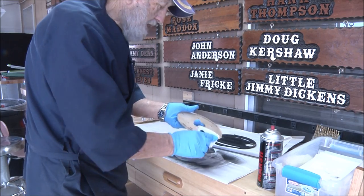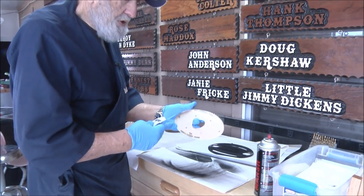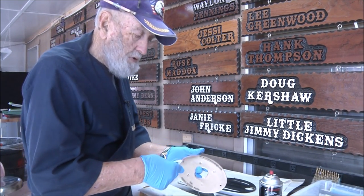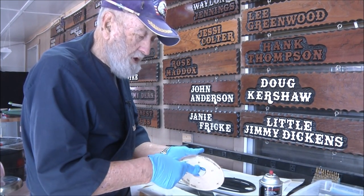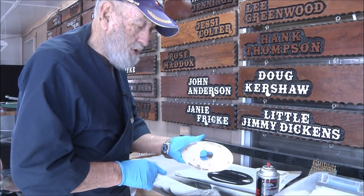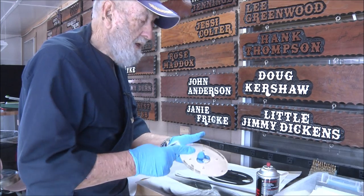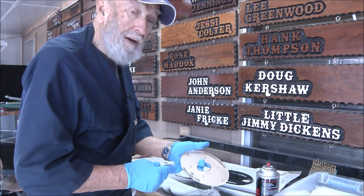From this point, I still don't have this counter-drilled yet, so I have to counter-drill it for the screws where it hooks onto the base. So I take it to this point, then I counter-drill it, and then I put the handles on.